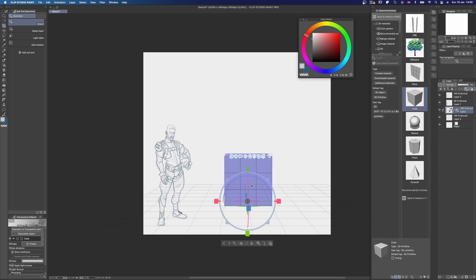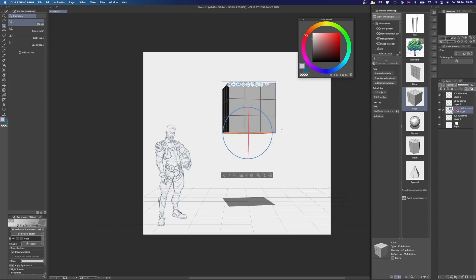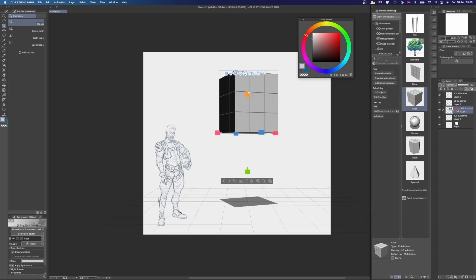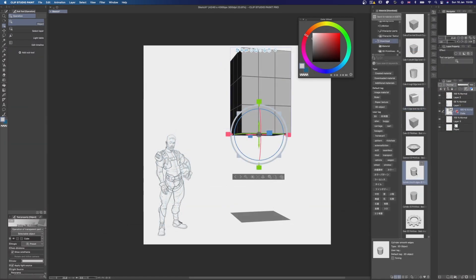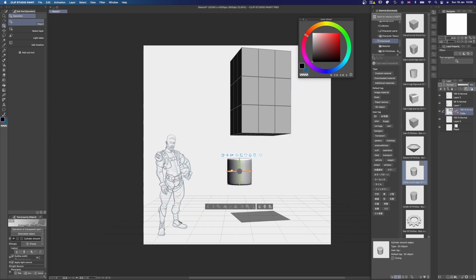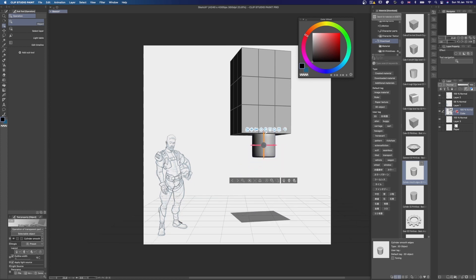I'm going to move the camera around until I have the floor placement down. When you select your 3D object with the Object Selection tool under Operation, you'll be able to see the adjustment tools right away. The circle and the arrows in the middle let you move it around. The blue, red, and green circles are for rotation, and the cubes on the outside of the circles are for scaling. You can also download additional primitive geometry from the Assets Library, but keep in mind that these ones don't tend to be scalable freely — it seems like only the basic geometry that comes with Clip Studio Paint can be scaled on individual axes.